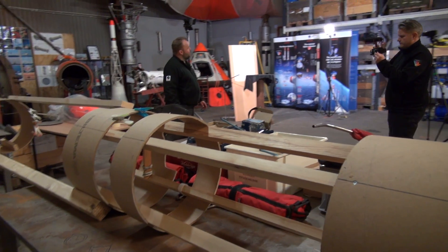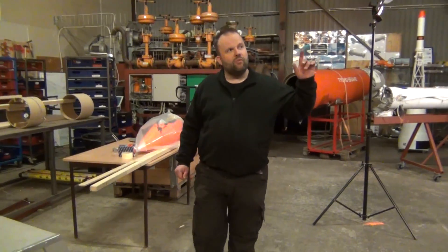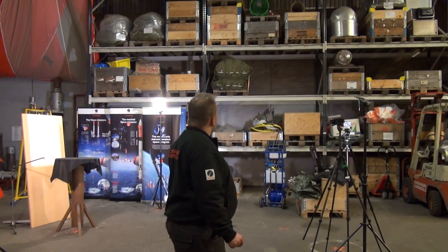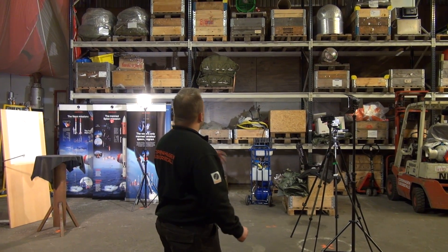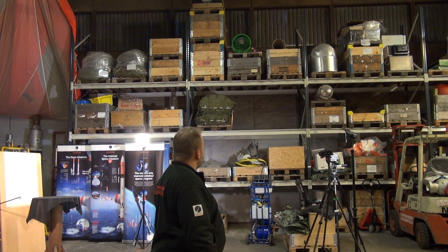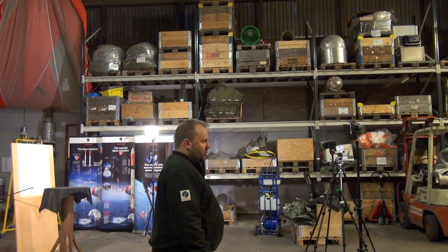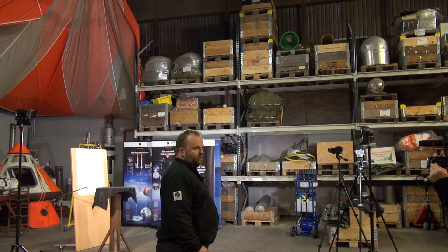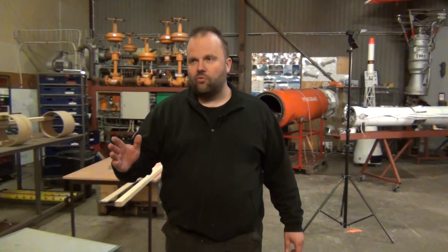Over here we have our main storage facility — it's a big rack shelf system where we put everything: tanks, parachutes, equipment for the ships, etc. We just stock it here whenever we don't use it.